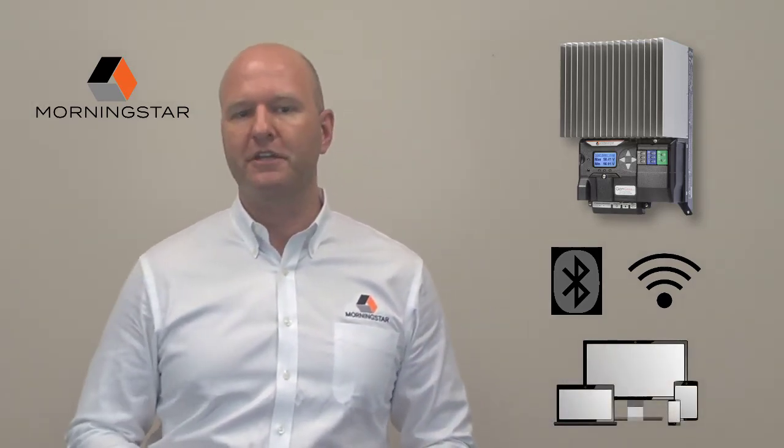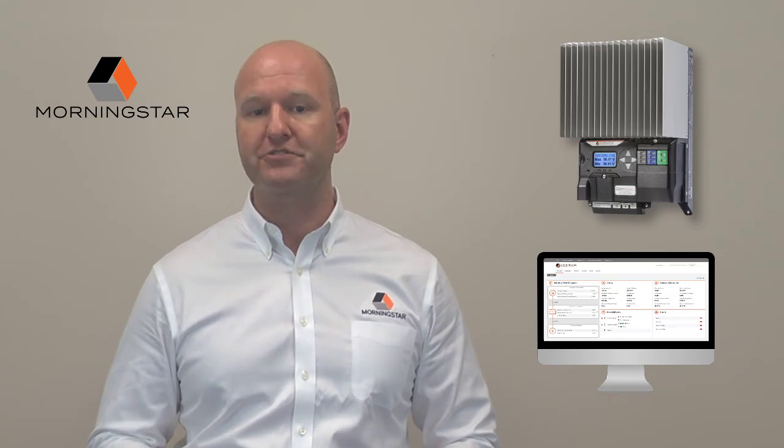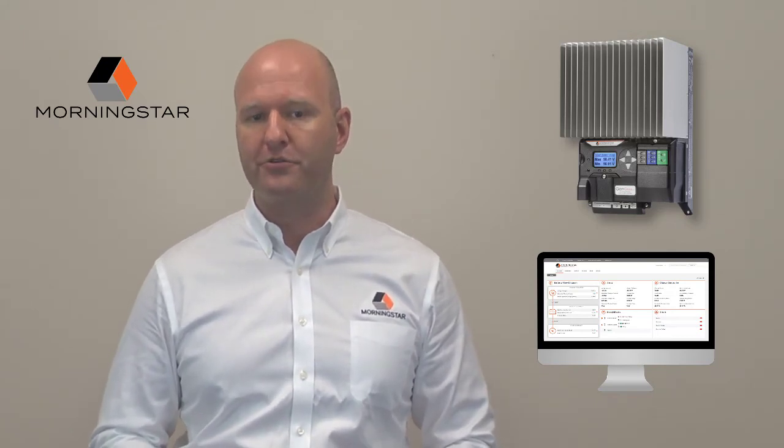Configuration and management can be accomplished using our new LiveView 2.0 web app, a powerful and modern interface for system configuration, monitoring, and customization.